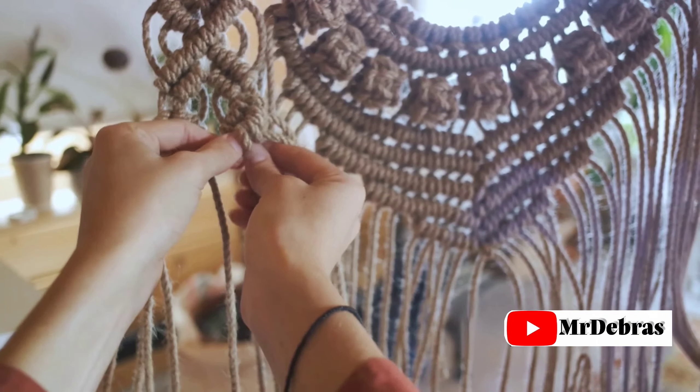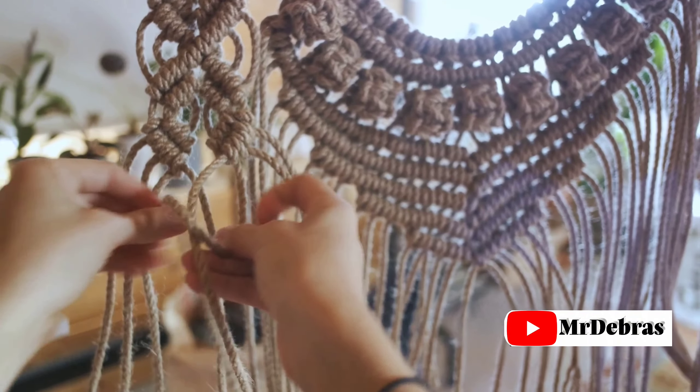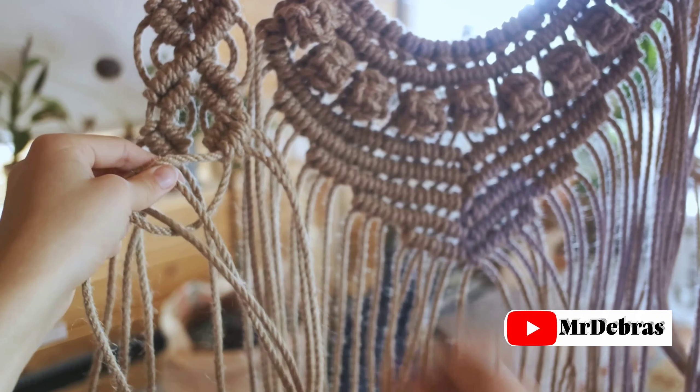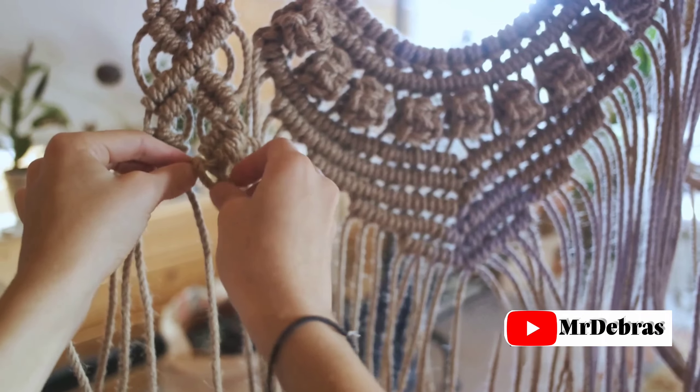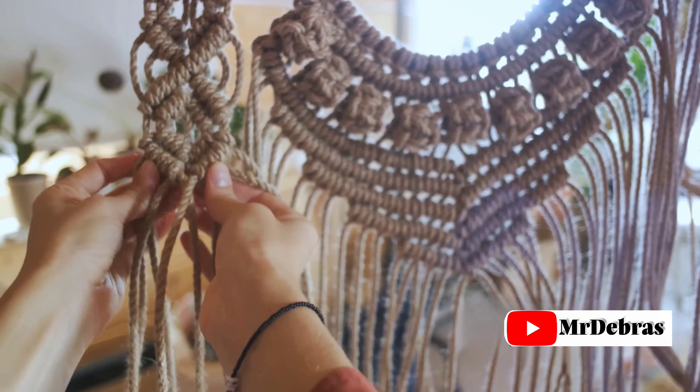Step 2: Learn the basic knots. Knotting has never been this fun. Square knots, spiral knots, sliding knots — these are the ABCs of the macrame world. And don't worry, if your fingers don't get tangled, you're doing it right.